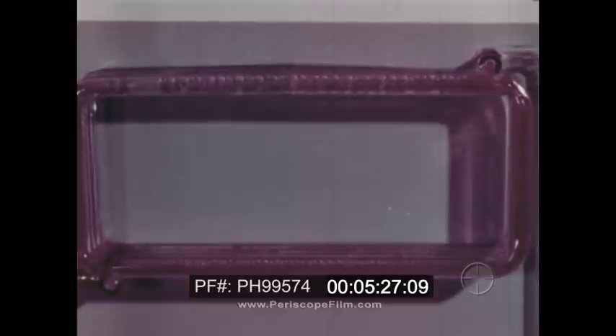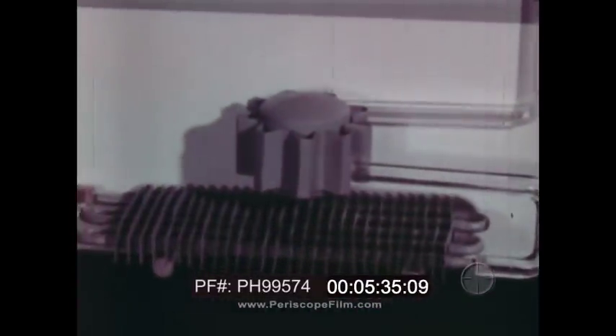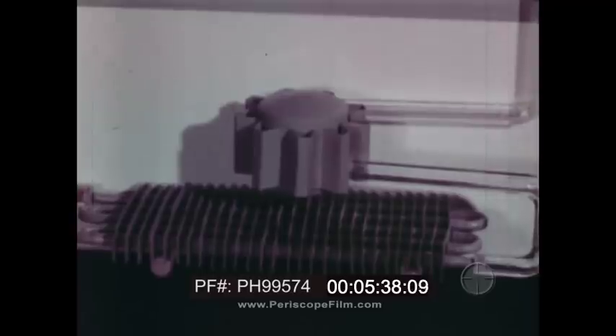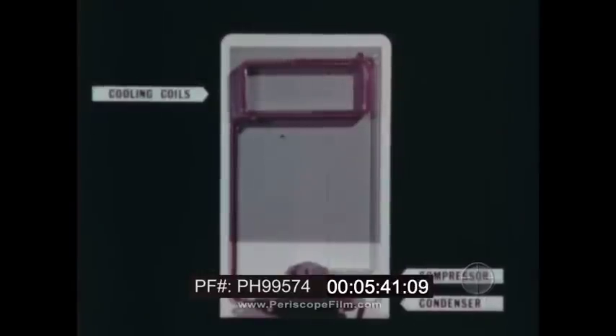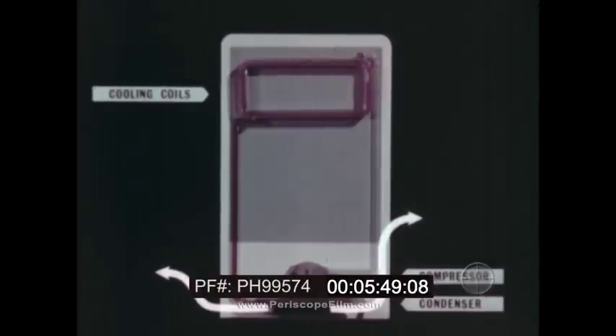But what happens to this heat? The heat is carried by the gas to the condenser. Here, the gas gives up its heat as it is condensed back into a liquid. In this way, the refrigerator absorbs heat from one place and releases it at another. To keep this heat from returning to the cooling coils, the coils are separated from the condenser by the refrigerator box. Heat is moved outside the box, keeping things cool inside. That's how the refrigerator works.